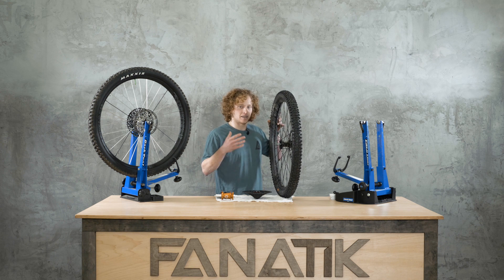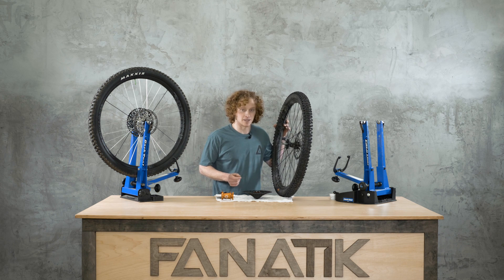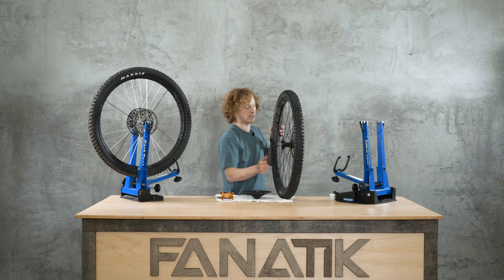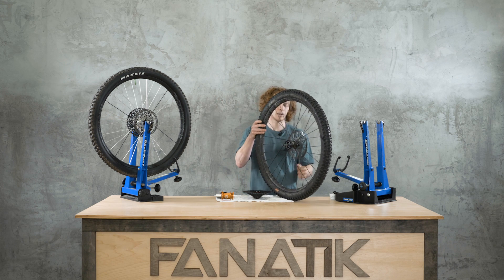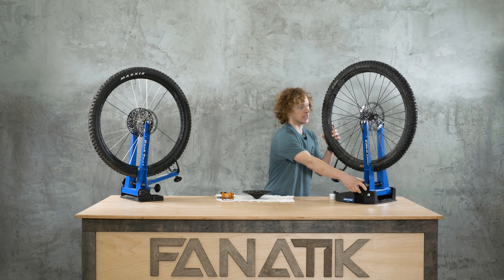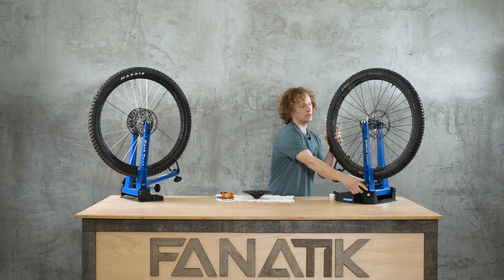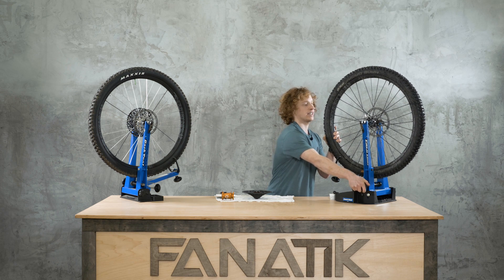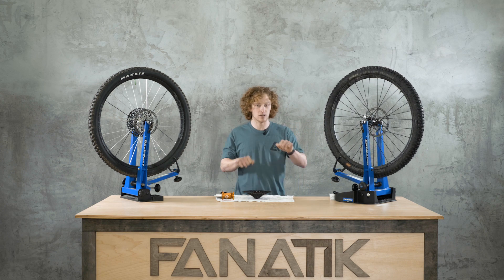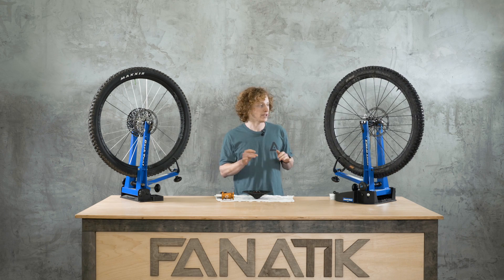That is obviously the biggest thing you'll notice about these hubs — and hear. Does that make a difference out on the trail? That's probably a matter of opinion and depends on how you ride. If you're a rider who loves to get after technical singletrack, this might make more of a difference. It really comes into play at slow speeds when you need to get up and over something technical, throwing in a bunch of quick little pedal kicks in rapid succession to clear a root section.